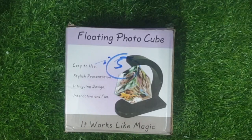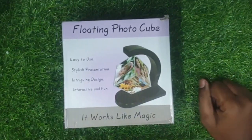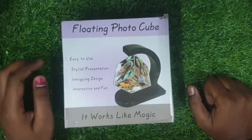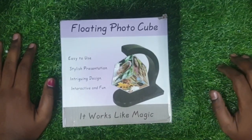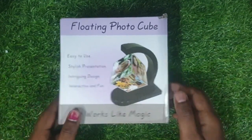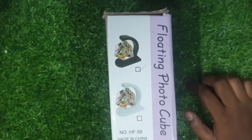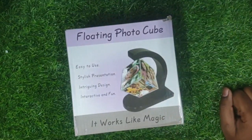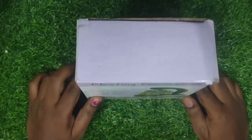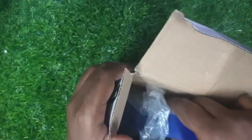Hey guys, welcome back to our channel. This is a floating photo cube, very easy, available in my shop. There are approximately four colors: black, pink, white, and dark blue. There are also two colors available: light pink, yellow, and dark blue.